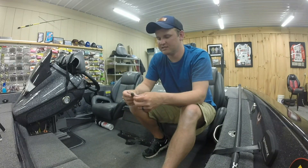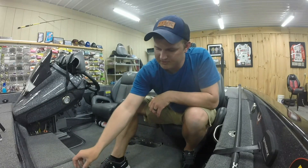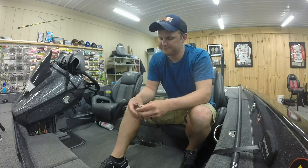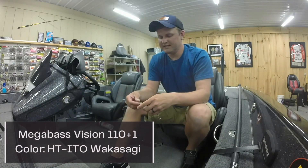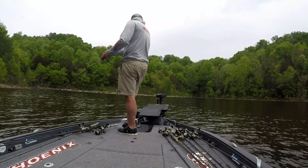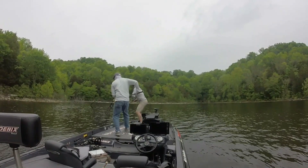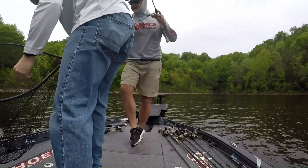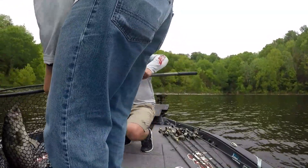I caught a three-pound largemouth and was pretty pumped. At the end of the bushes there was a laydown, so I pulled out my jerk bait — I'd caught some really nice fish on jerk baits around laydowns in practice. I twitched it a couple times, saw one coming after it on LiveScope, and caught it — nearly lost all my rods in the process. That fish ended up being three and a half to four pounds. I weighed four fish for 10 pounds 11 ounces and finished 37th out of about 100 boats.